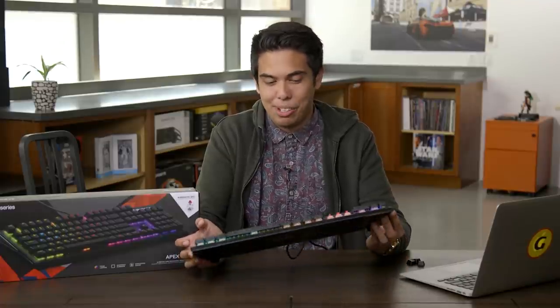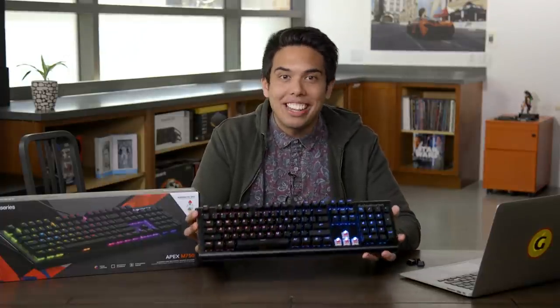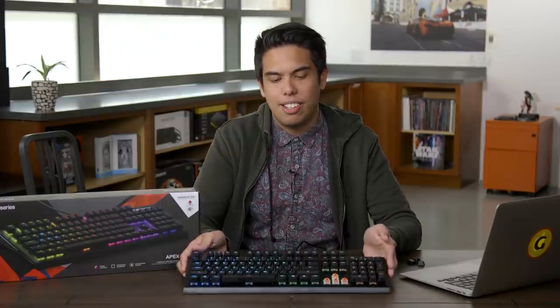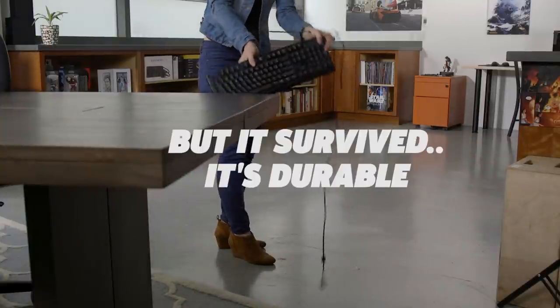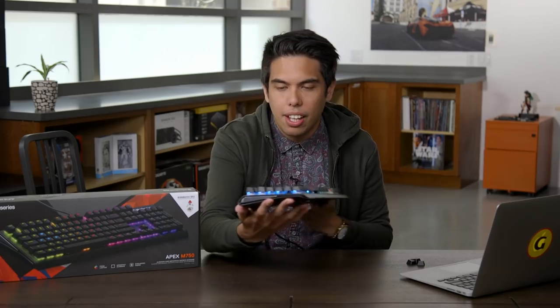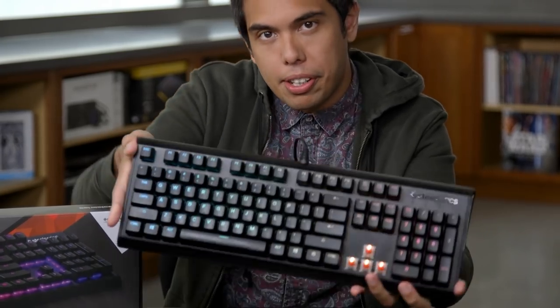I'm sure it's durable. I don't want to find out how durable it is because I like this keyboard. Weight might not matter much for something you don't pick up to use, but it does let me show you the nice grooves and curves and the sleek design of the keyboard. Looks pretty sweet, huh?